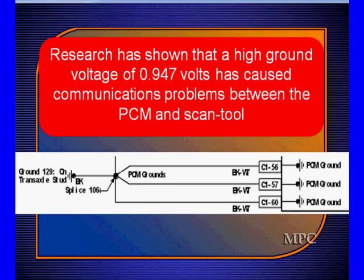We found this out by having scan tool problems and trying to figure out what was causing them. We told you early on that you can cause scan tool problems when the ground voltage is too high or the battery voltage is quite different from what it should be.